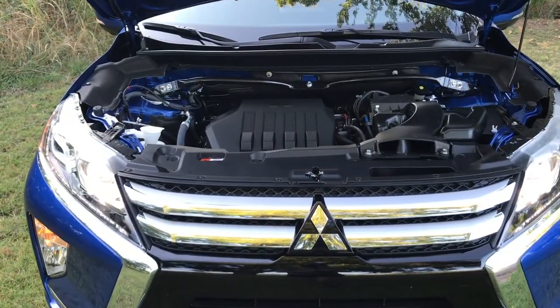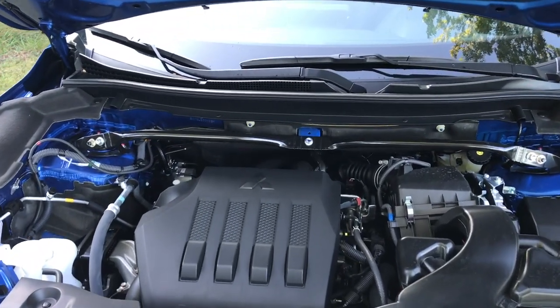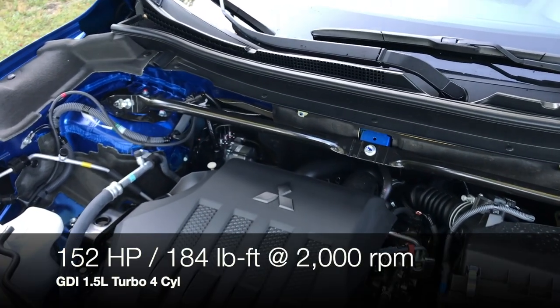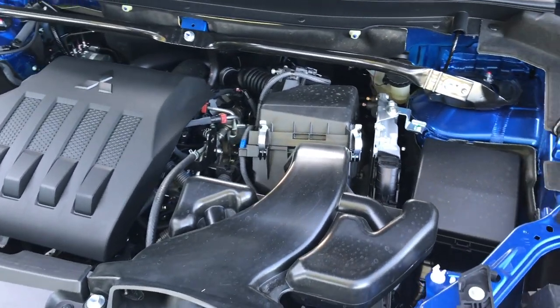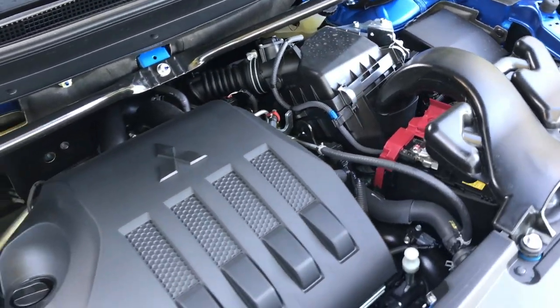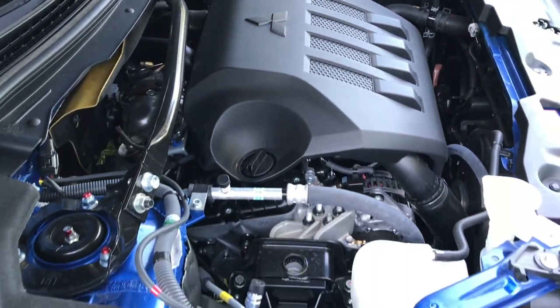When sitting up tall at 5'9", my hair is just touching but I can sit just fine without being impeded. Mitsubishi offers a 10-year, 100,000-mile powertrain warranty on its engine. The only engine option is a direct-injected 1.5-liter turbocharged four-cylinder, which is relatively torquey for what it is, but the power numbers are not great. It's paired with a CVT that simulates eight gears. Fuel economy is lacking compared to the power output and vehicle size.